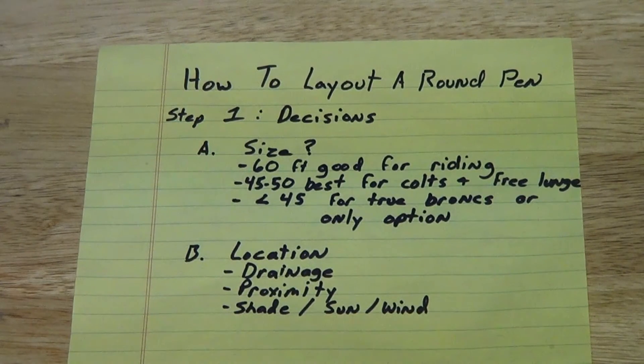Hello, this is Daniel Dolphin with Dolphin Horsemanship and we're here to do a video on how to lay out a round pen today. The first step is the decision making, putting things down on paper and seeing what makes sense. The most important first step is to figure out the size that you want this pen to be.